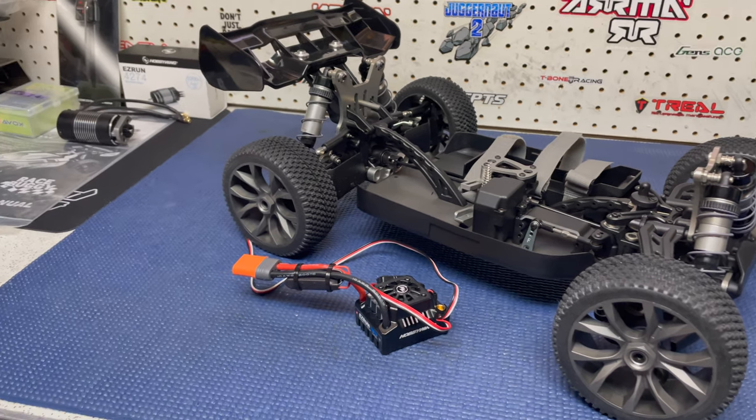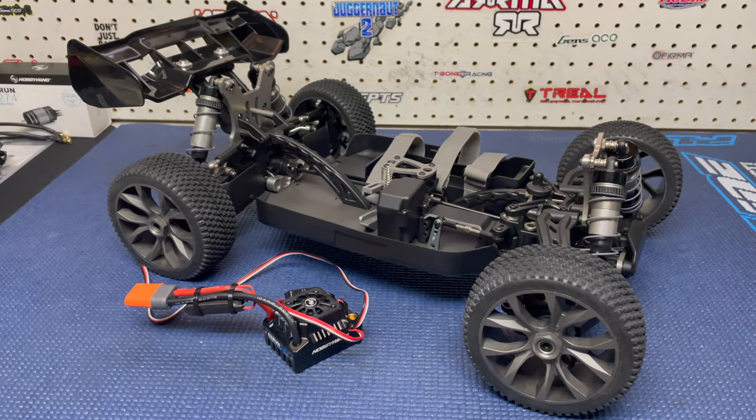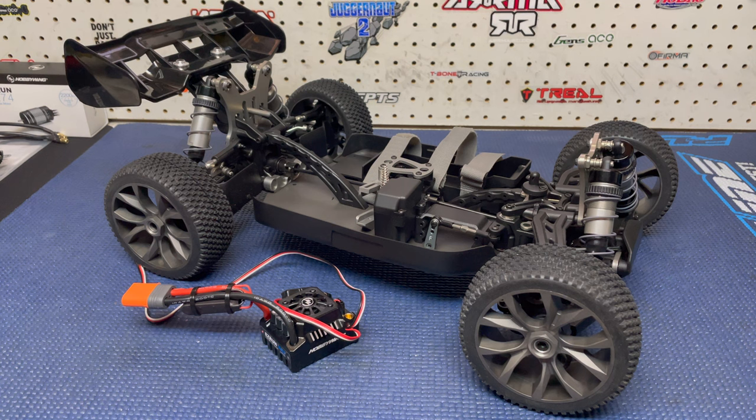I've already got the motor mount mounted up to the motor, I've got the pinion installed, Loctite and everything - everything's good to go that way. But what I want to do right now is this - I'm going to admit a mistake that I've now done twice with the Hobbywing Max 8. When you buy a brand new Max 8, it comes with twin XT-90s.